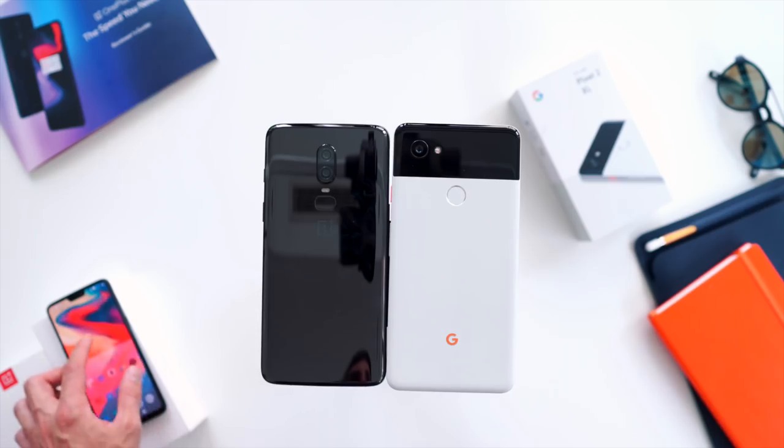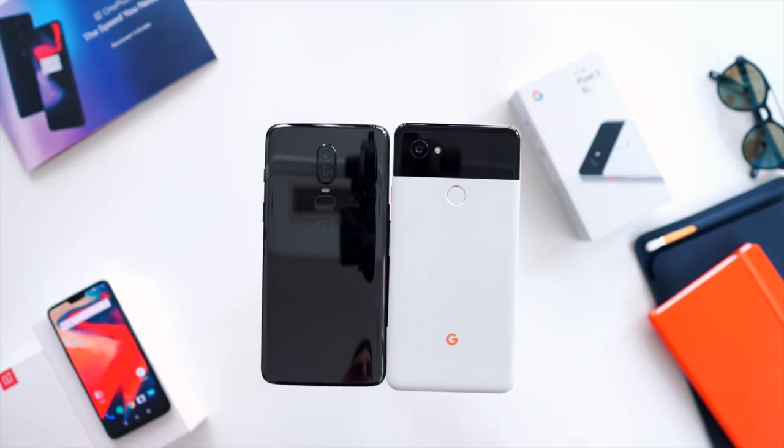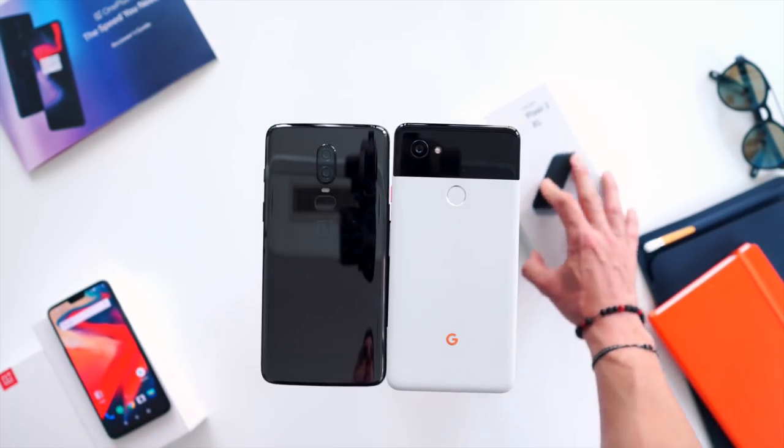What's going on guys, Carl here back with hopefully my last comparison of the brand new OnePlus 6, this time around against the Pixel 2 XL. In case this is your first video, I've been comparing the OnePlus 6 against all other flagships and have unboxed it with my very first hands-on at launch. I'll leave that linked up in the corner for you to check out.